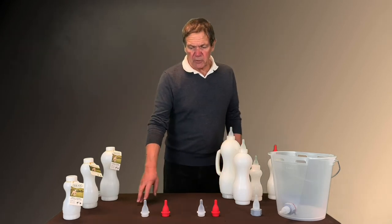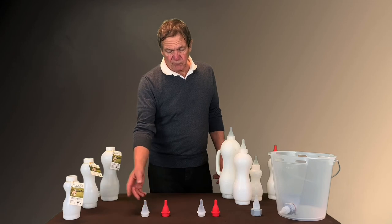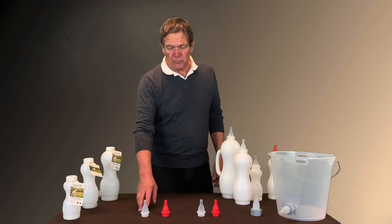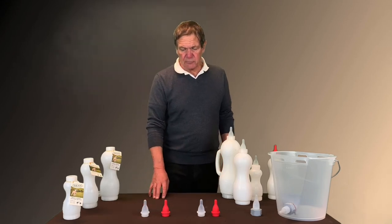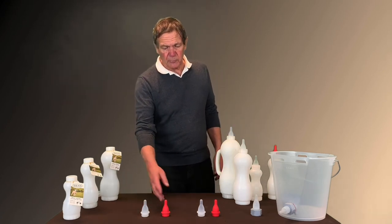For the nipples, we have two different kinds of nipples, and also two colors — but the colors don't mean anything except that some people prefer the clear and some people prefer the red.